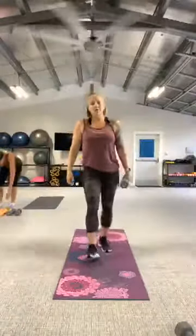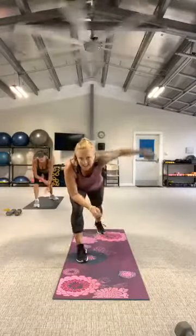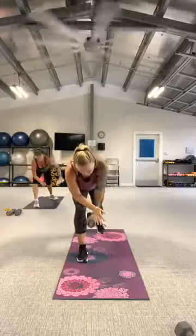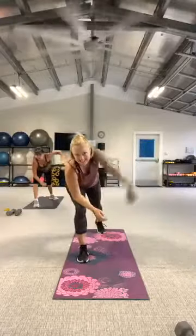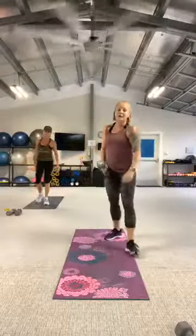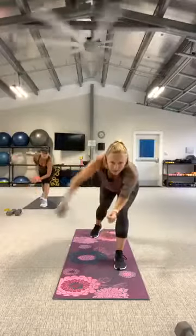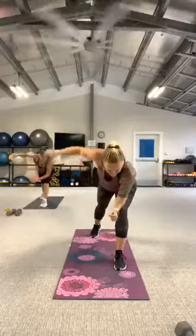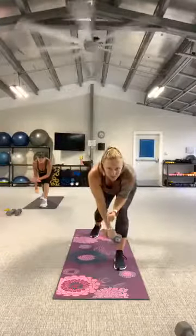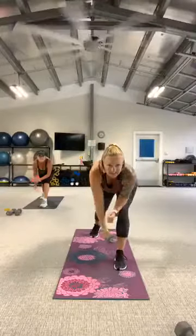Grab that weight. Right leg back, toes pointed forward, lean down into that front knee. Ready, here we go. Give me two more. And rest. Good work. Switch your legs. Here we go, three, two, let's go. Really control your gravity — don't let gravity control you. Two more. And rest. Nice job. Get that drink of water.